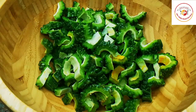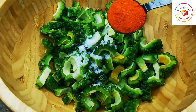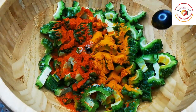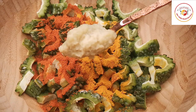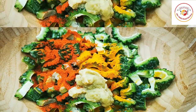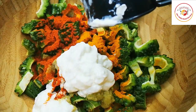Now I'm going to add the ingredients: a tablespoon of salt, chili powder as per taste — if you want it more spicy you can add more — and turmeric. I have used two medium-sized bitter gourds, a tablespoon of ginger garlic paste, and a small cup of curd. We'll mix all of this together.